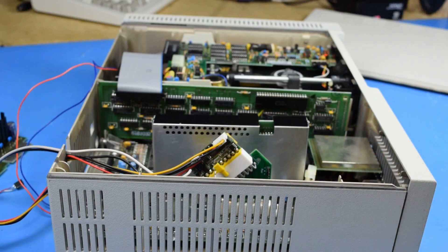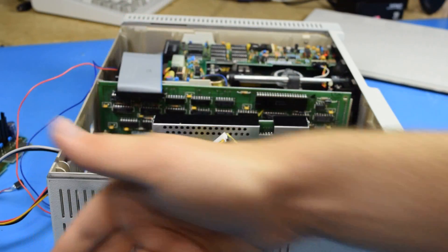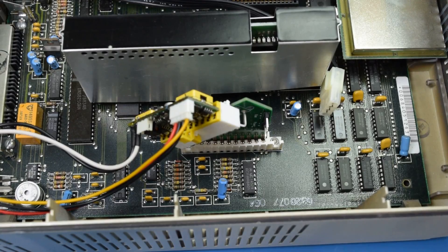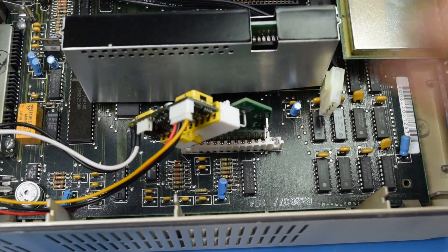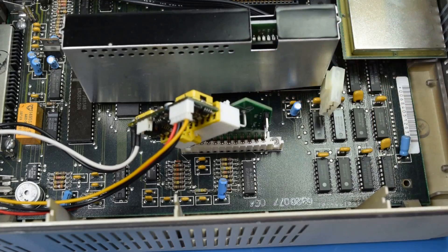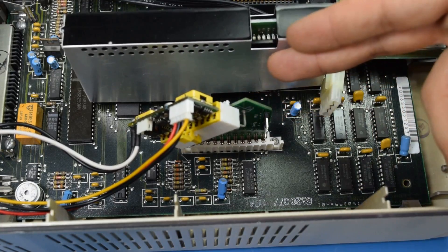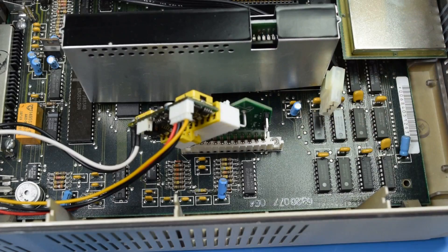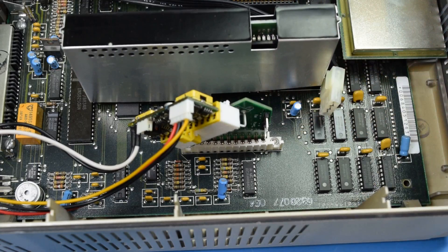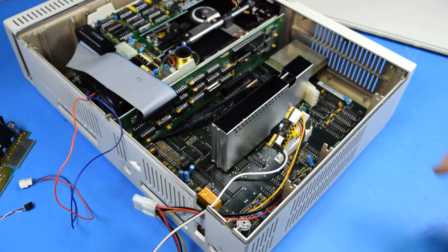I had put the connector at 45 degrees so that the cable could droop sideways and not put a lot of strain on it, so that's got to be redone. Some people asked why I didn't just put the connector on the other side when I found out the pinout was backwards. Well, there's not enough space between the power supply board and the RAM card to fit the ATX connector. There was barely enough to fit it this way, so I couldn't have put it going the other direction even if I wanted to.